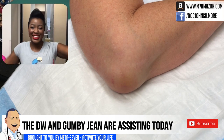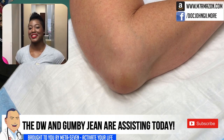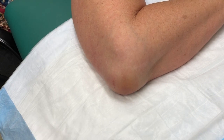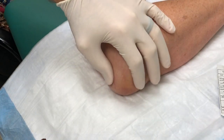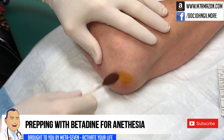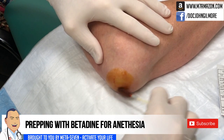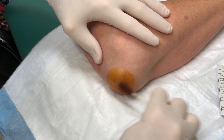We have DW helping today and we've got Gumby Jean. Hello, hello guys. Alright. So Queenie, you're okay if I video your little procedure here for all our friends, and we send a copy to the NSA for authentication?